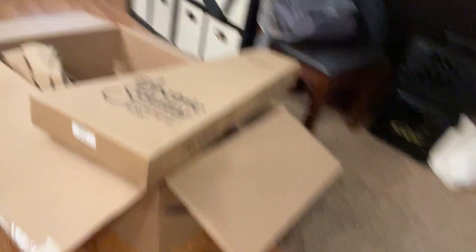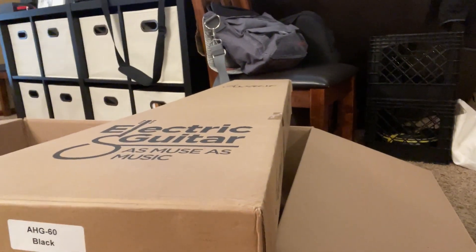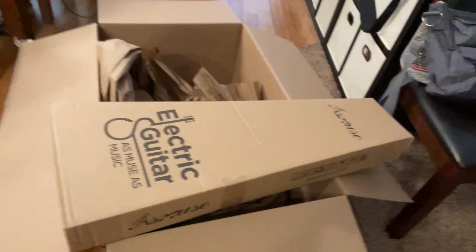It came in this pretty big Amazon box, and it's a small guitar. I have the black model AHG. They are modeled physically after, in my opinion, the Kiesel Vader, which I have and have still yet to do a video on. I need to because I absolutely love that guitar — it deserves a lot of attention. But anyway, this one just came in. I'm going to open it up and see what's in the box.